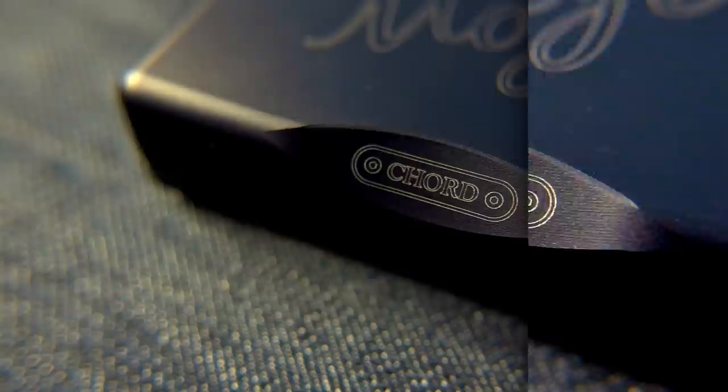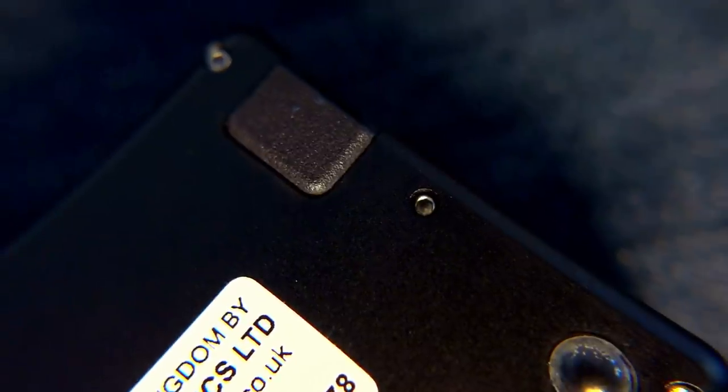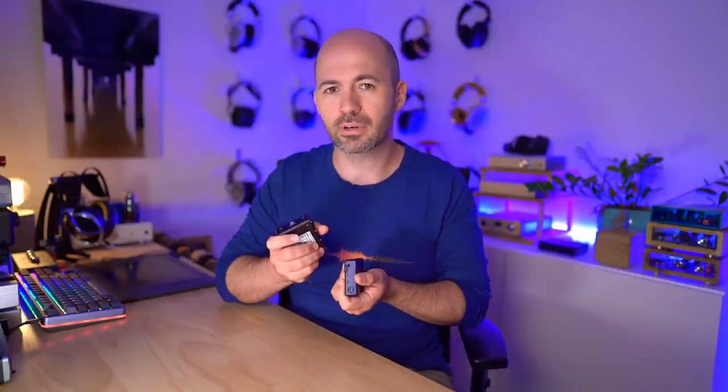If you look at some of the subtle things that have also been done to the casing, there are little tiny touches that at first you may not notice. For instance, the cutout on this side is now shallower, I'm guessing to allow more space for other components. One of the rubber feet on the bottom has been removed, and instead the USB-C socket has been rubberized to act as the fourth foot. It also feels to me like the casing is maybe a slightly different thickness or grade of aluminium - I think the casing itself is probably a little bit lighter because the battery inside is bigger, and there's potentially more circuitry as well.